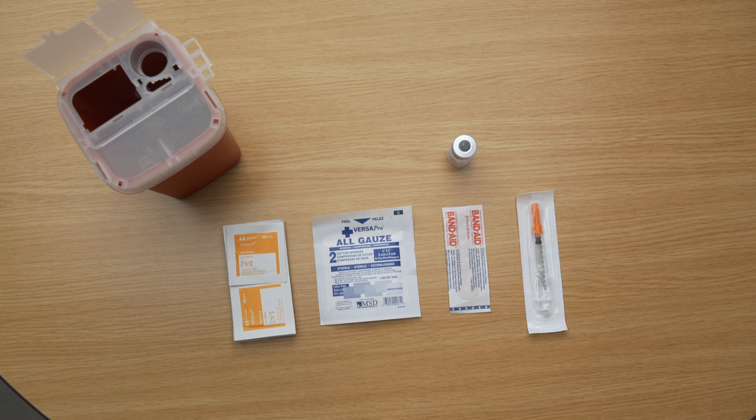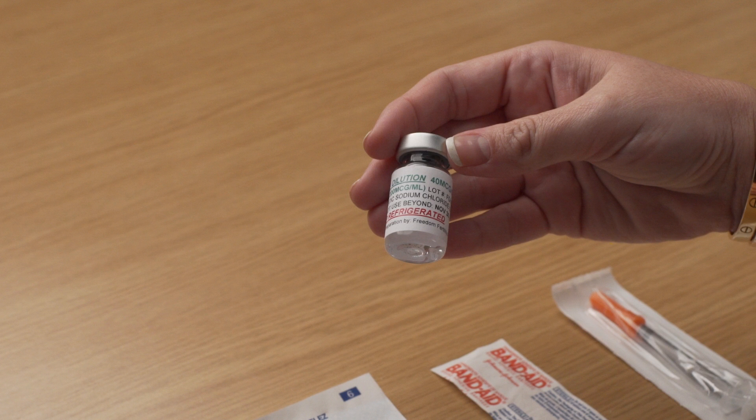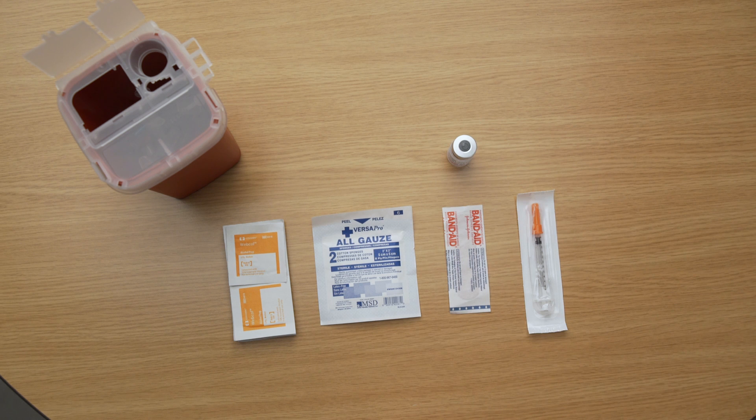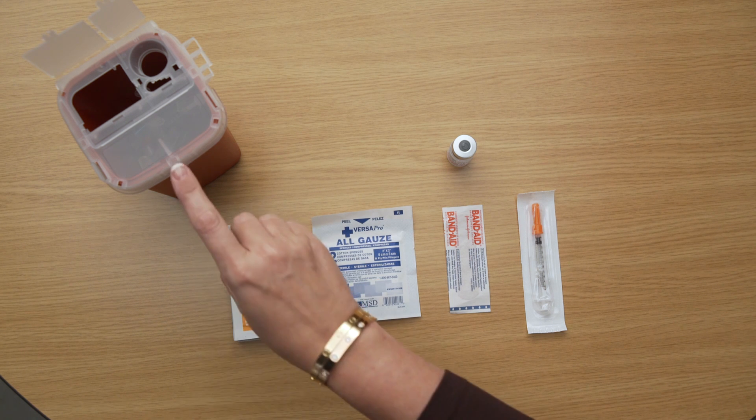Before you begin, be sure to have all of the following items: one multi-dose vial of Lupron, also referred to as Leuprolide acetate — vials are typically 2.8 milliliters — an injection syringe marked in units, alcohol swabs, sterile gauze, and a safety container.